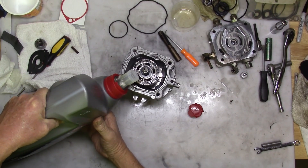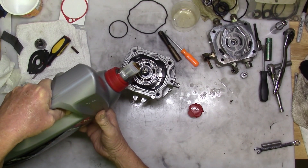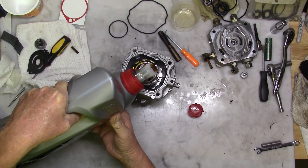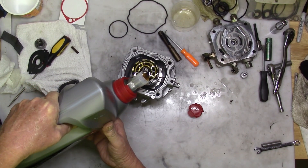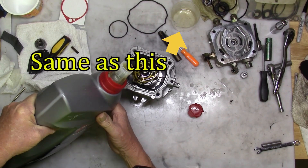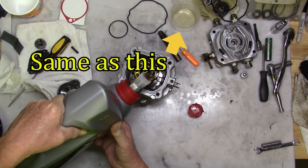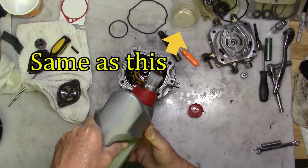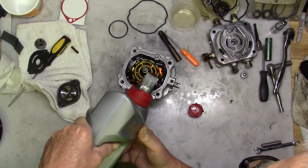From here forward until we install it on the machine, we want to keep the pump in an upright position. Because at this point we're filling it with some hydrofluid — I've got this one standing on a cup from a laundry detergent bottle. Fill the outside case to about a quarter of an inch from the top.